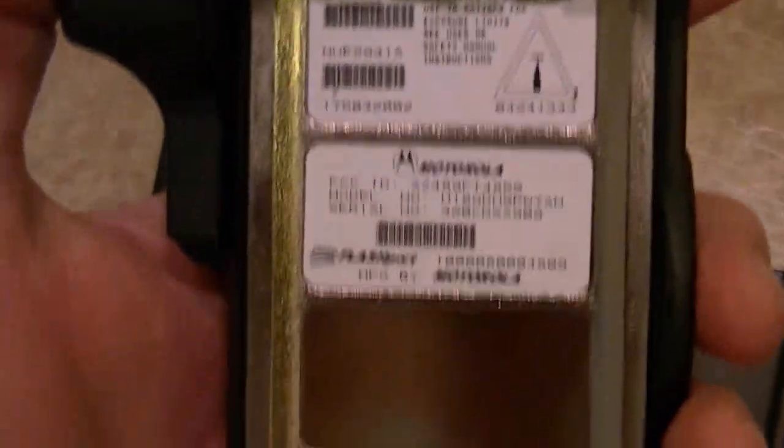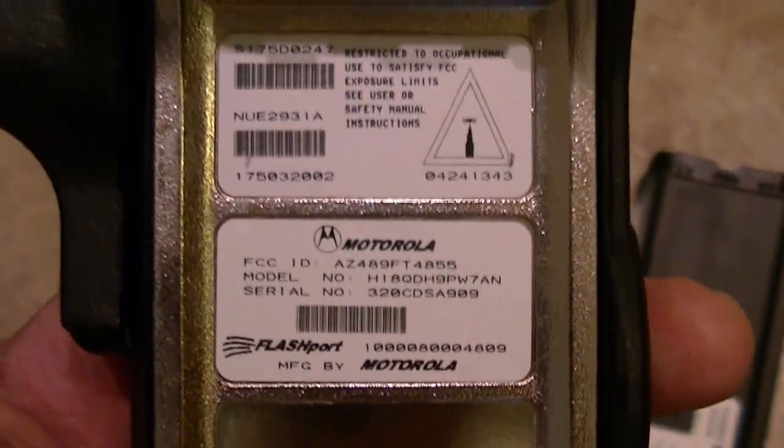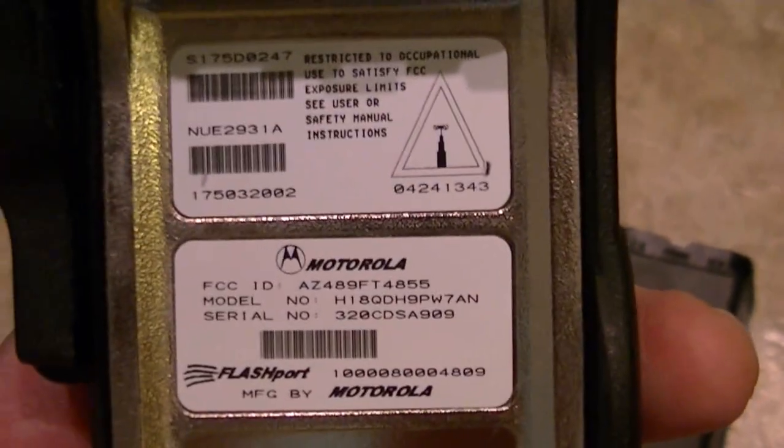Mike mentioned on the back here: 'Do not block vents.' Older radios don't have 'do not block vent' — it's just a black screen. So the tags are very important. This one isn't FM approved and it's not intrinsically safe, so it doesn't have that. But these are the important tags you need. If you've got an intrinsically safe radio or somebody says it's intrinsically safe, make sure you've got an FM approved tag on it. If not, be careful using that thing in areas that might spark.